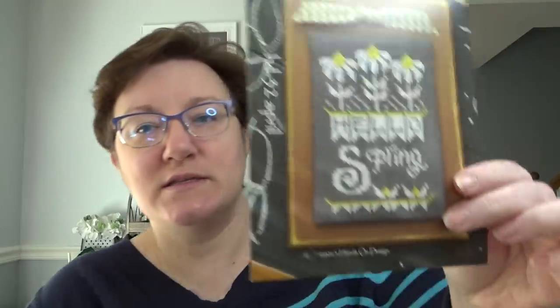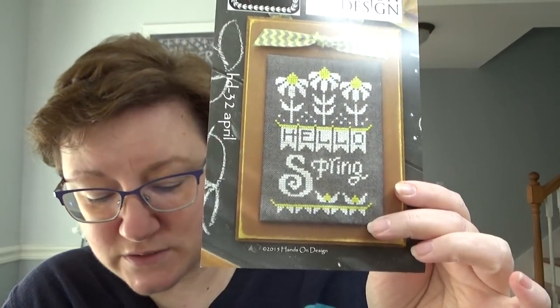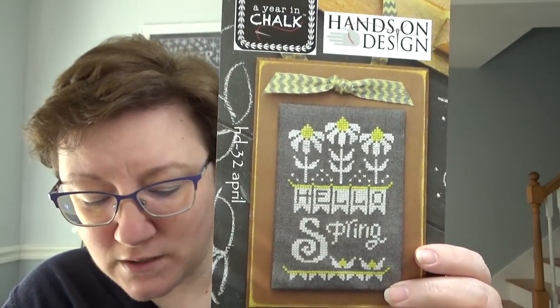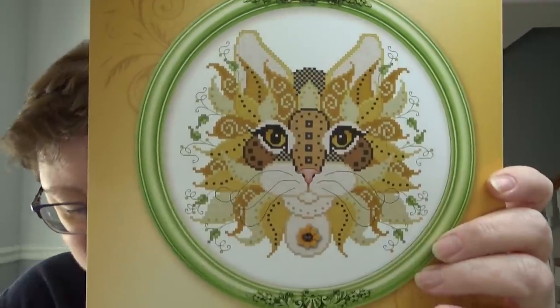Giveaways — much more fun than adoptions! From last video, we had two charts from Carla at Cobweb Corner. 'Hello Spring' goes to Marsha Laycock, and 'Colorful Cats Sunflower' goes to Sandra Moore. I commented on both your comments with my email address, so get back to me and I'll get these in the mail.